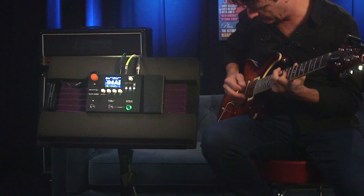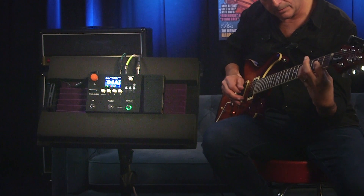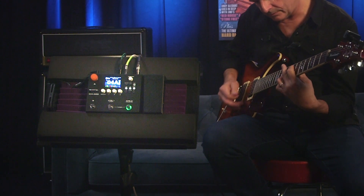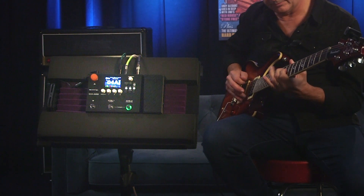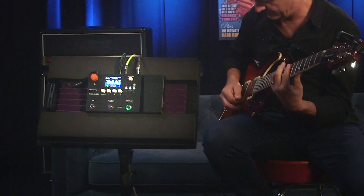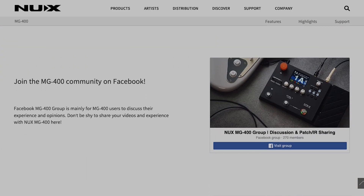The MG400 comes loaded with 25 amps, one bass amp and one acoustic amp, and of course a multitude of effects. What's great is NUX's proprietary white box amp modeling algorithm replicates the sound, feel, and playability of these amps, and NUX is consistent in firmware updates, so you can pretty much bank on NUX amp and cab sims being added at some point. Just keep an eye on NUX's online page and Facebook page and groups.